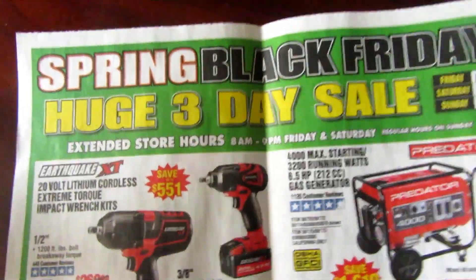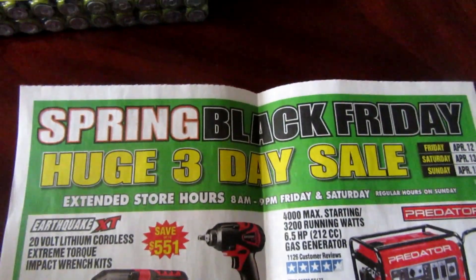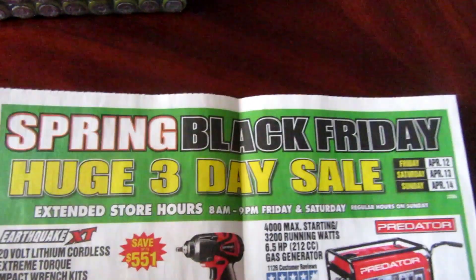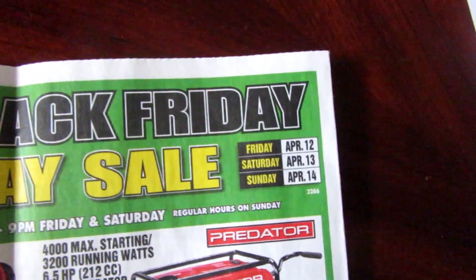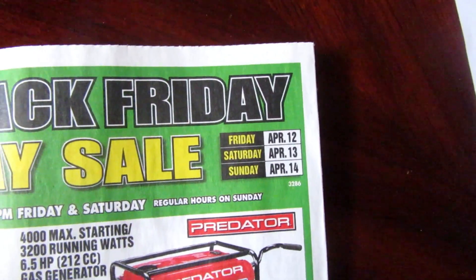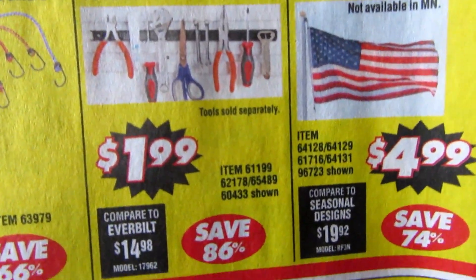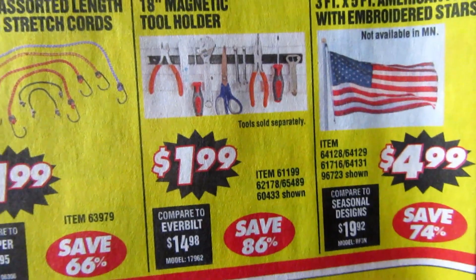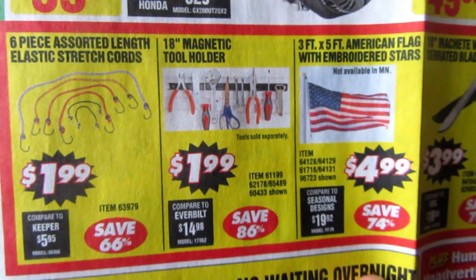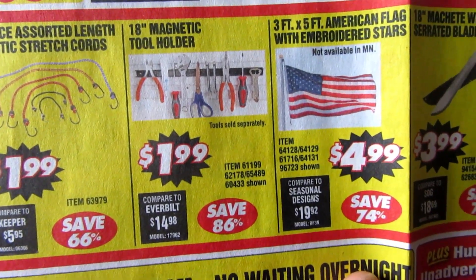Update: I just wanted to share that if you like those magnetic holders that I picked up, I found an ad in store for Friday through Sunday, April 12th through 14th — they're going to have those for $1.99. That's okay for me. I know I'll find other bargains and I'll be back. But I just wanted to share that those are going to be down even more to $1.99.